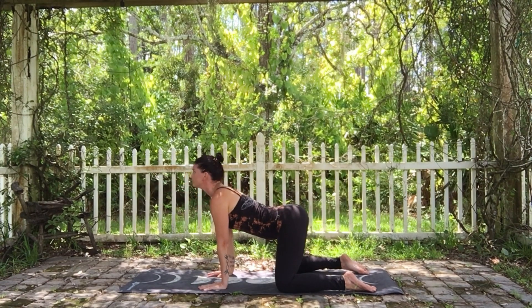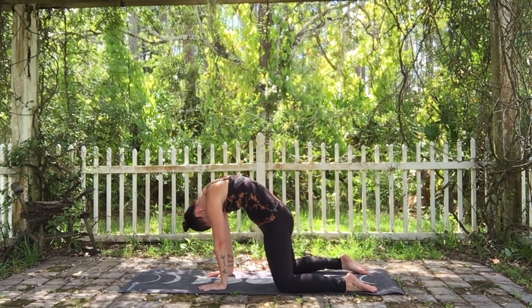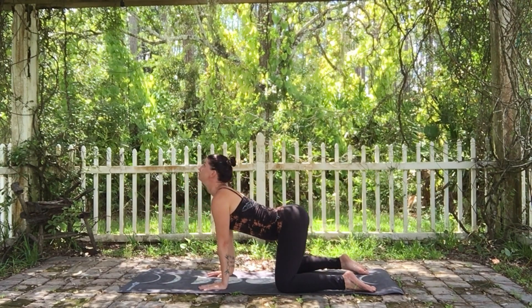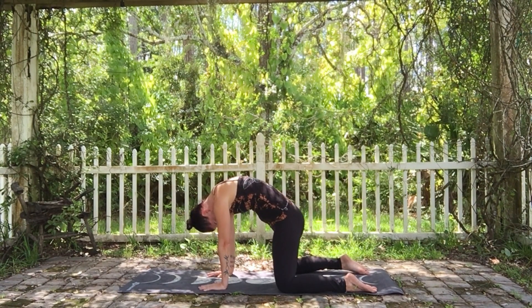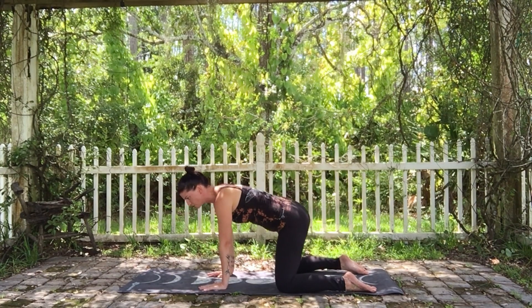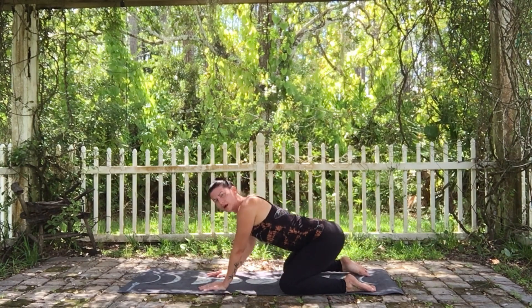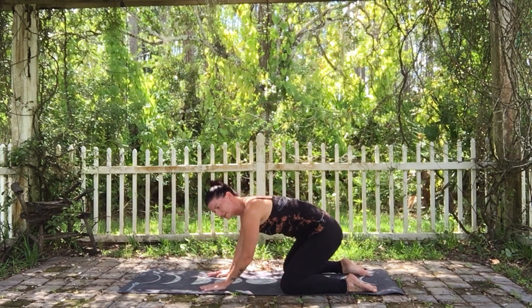Cat and cow pose — what's also nice to include is a child's pose in between. You can take some small rotations with the tailbone, bringing it up and arching the spine as you go back, then rounding as you come forward. That's beautiful to include in your yoga practice.